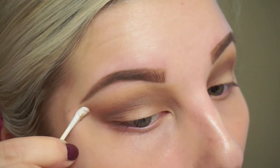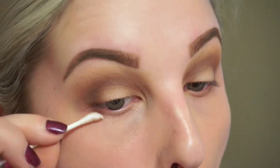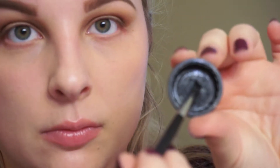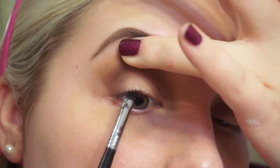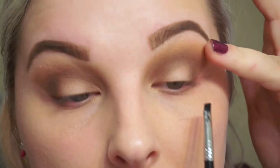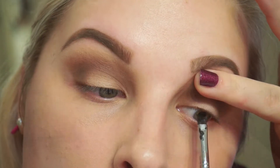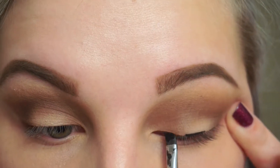I'm going to clean up my edges — you could use tape if you want, but I'm just going to use a Q-tip with a little makeup remover. Then I'll go in with Makeup Geek eyeliner and an angled brush to tightline. I always like to do this before I put on eyeliner because it fills in the gaps between the lashes, making it look a lot more seamless.